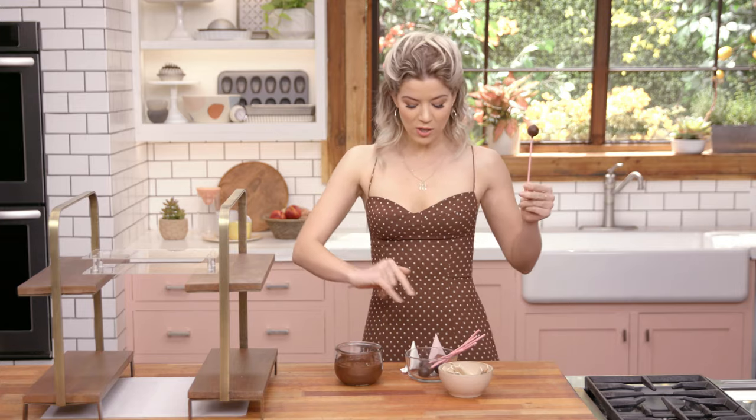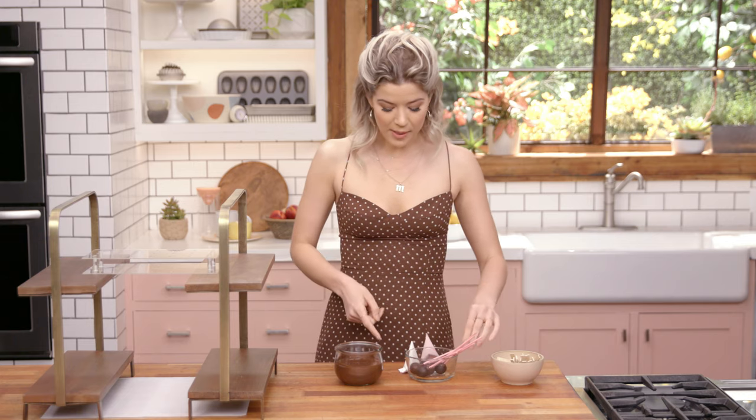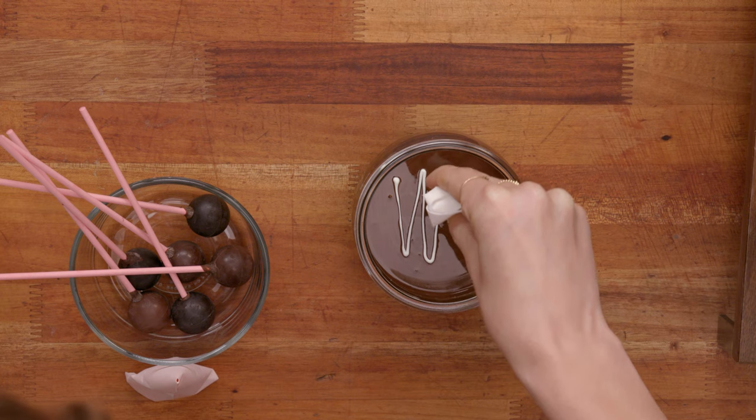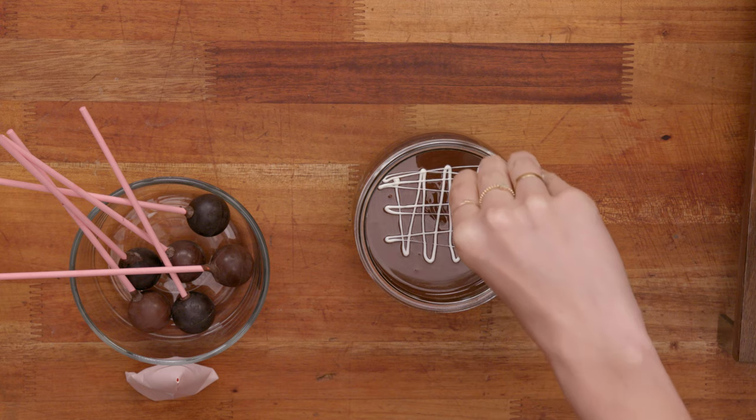The first chocolate thing I'm going to make is chocolate-dipped truffles. I just have store-bought truffles here, and I stuck them with chocolate onto a stick, because everything's better on a stick. I'm going to use white chocolate and some pretty pinky chocolate, swirl it, dip it, and then we're going to have these really pretty, glammed up, leveled up chocolate-dipped truffles. Into my tempered chocolate, I'm going to take some white chocolate and make a zigzag — it's like really messy tic-tac-toe.